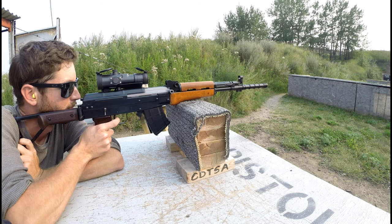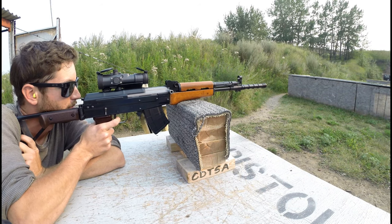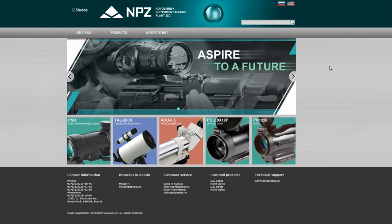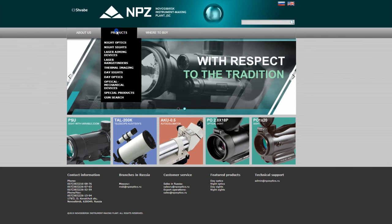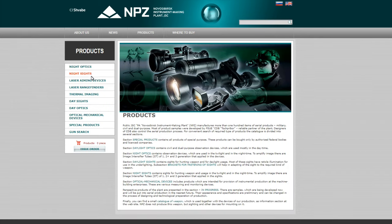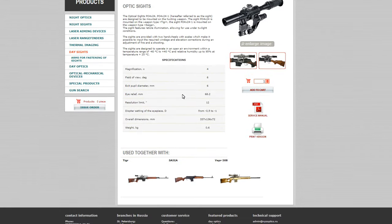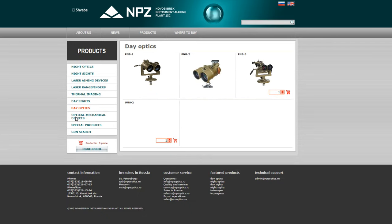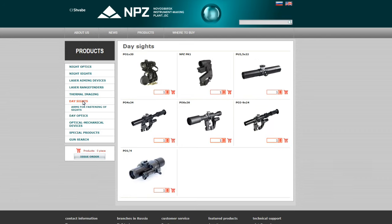There are quite a few different manufacturers of optics like this, but generally you're going to come across two on the market: MPZ and Belimo. MPZ is the genuine Russian manufacturer of this system — they've been at it since around 1906. They are the ones responsible for introducing the famous PSO sniper scope that came with the Dragunov rifles, and they generally manufacture all the optics that the Russian military uses. They're still producing optics to this day for both military and civilian use.